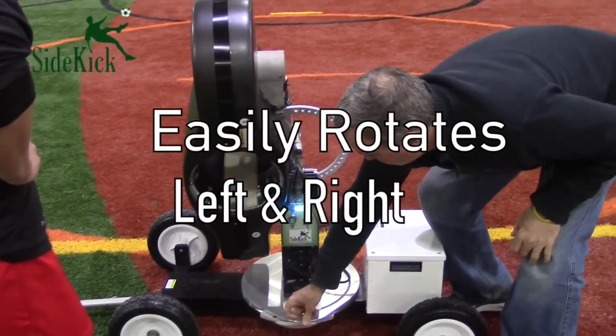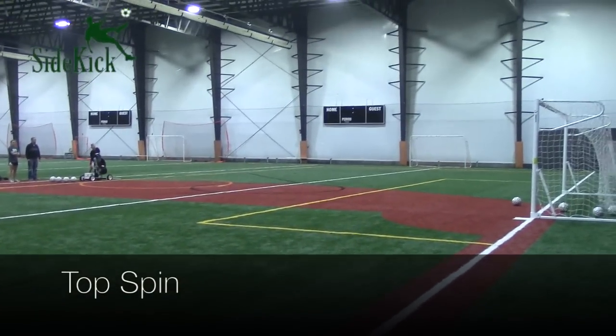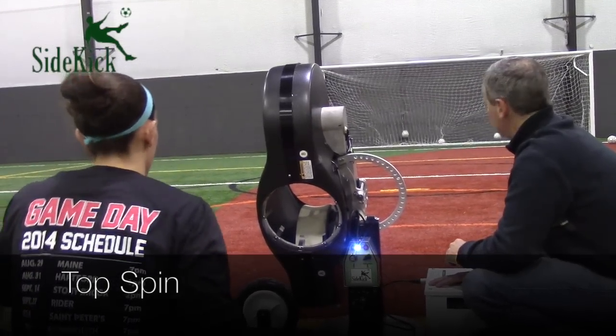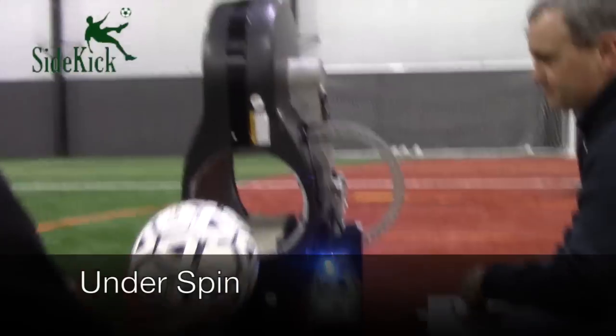The sidekick rotates to the left and right with ease and is capable of imitating topspin from the volley type shot. With the flip of a switch, it can change in just seconds to underspin to represent driven balls.